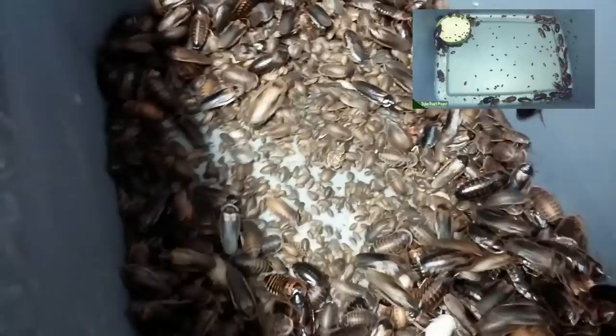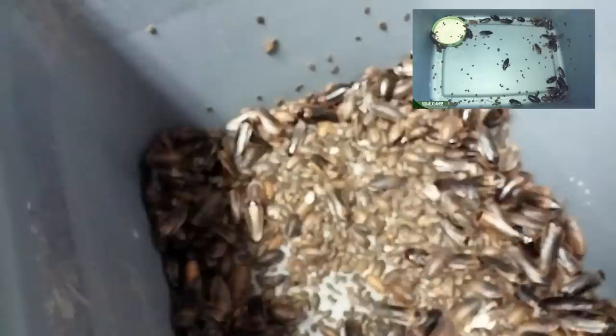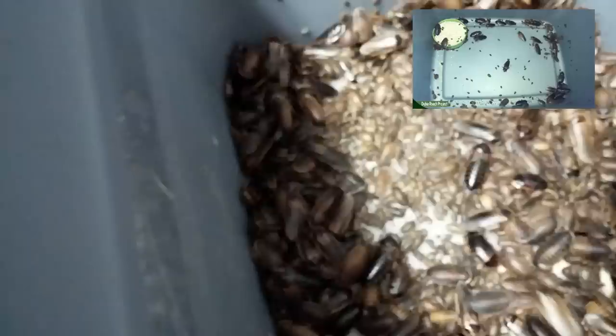This bin has some spots where they can climb a little bit, and if you notice, the babies cannot get past that tape. This is what thousands of roaches sound like — now everybody be quiet.